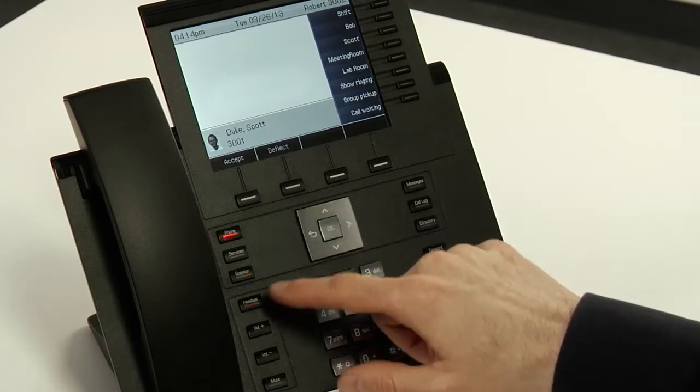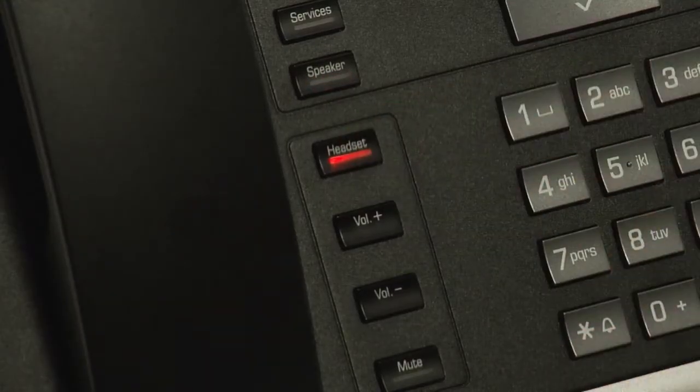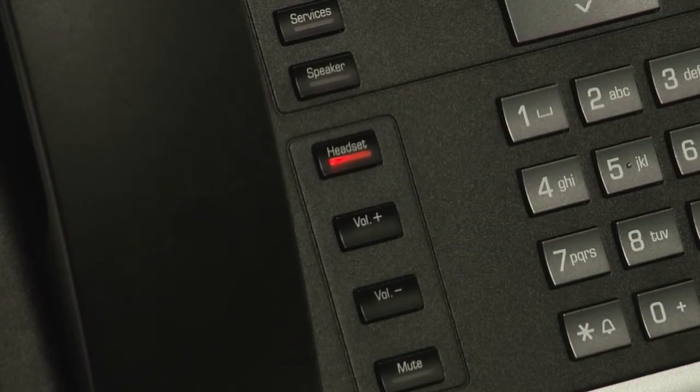To answer calls through the headset, all I have to do is press the headset button when the call comes in. Alternatively, I can press OK to answer the call, or if my headset has a button on it, I can press that.